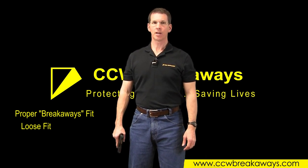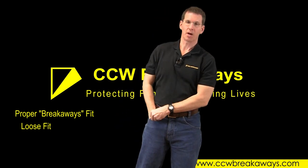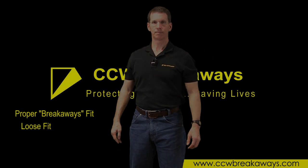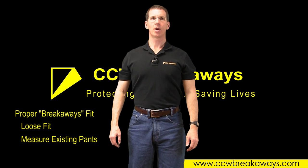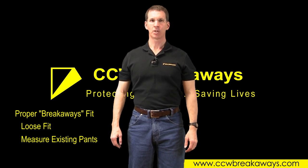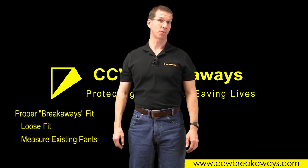You can sit, squat, and perform knee strikes with a firearm in your front holster pocket. Second, measure a pair of your existing loose-fitting pants. Do not rely upon your existing labels. Our pants are made true to size. Please follow our measurement method demonstrated here, and then order accordingly.